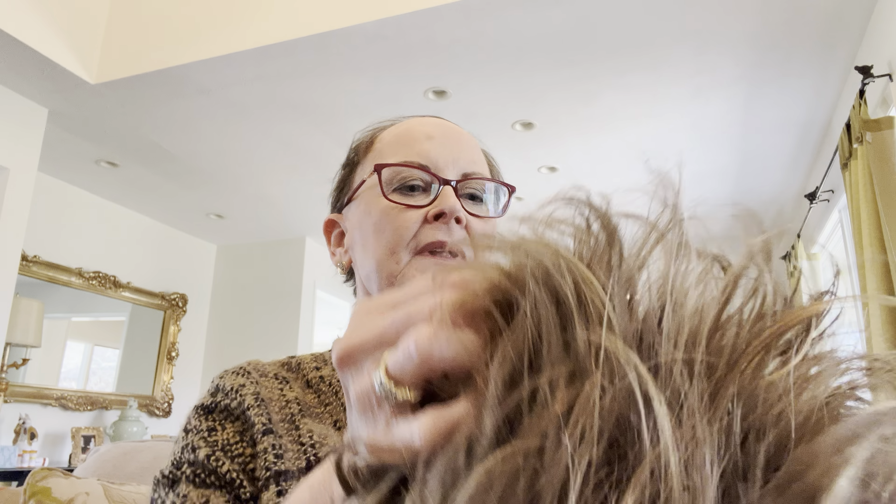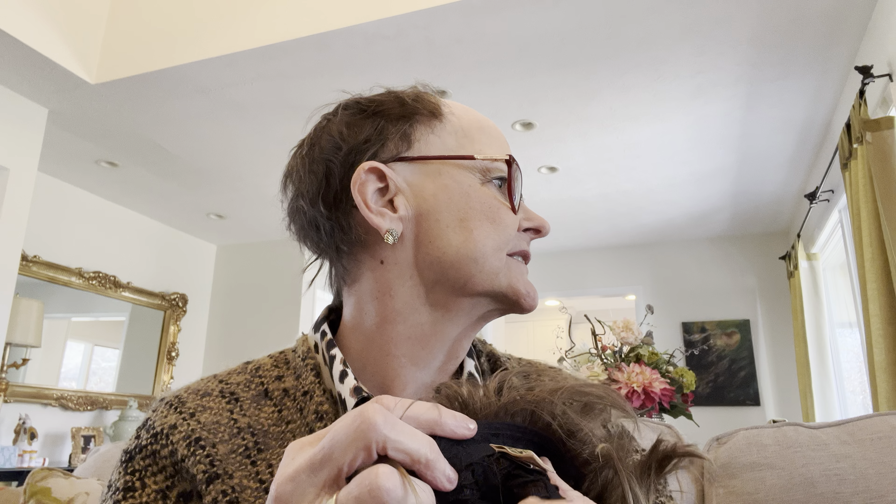Hi guys, I'm glad to see you back. I didn't know if I lost you or not. I hope you subscribers are hanging in there with me, being patient.